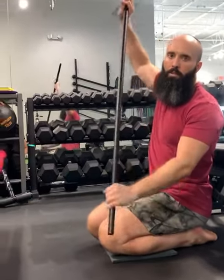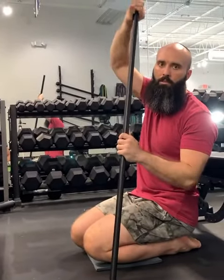Hey guys, Austin from Great Event here. I'm going to show you a few of my favorite things to help get you in a better front rack position for something like cleans or front squat.